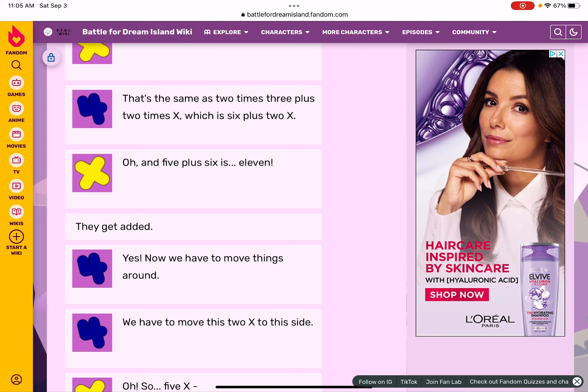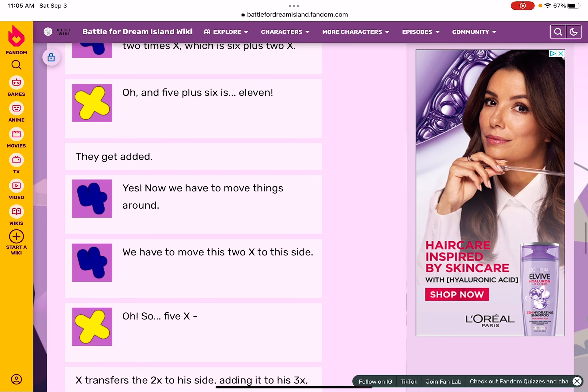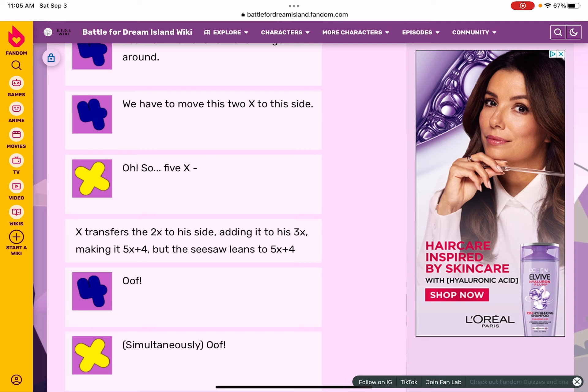Now we have to move things around. We have to move the two X to this side. X transfers the two X to the other side, adding it to three X, making five X. But the seesaw leans — five X plus four...